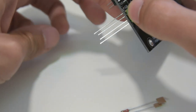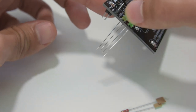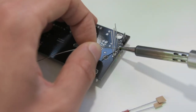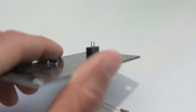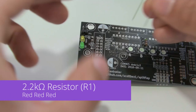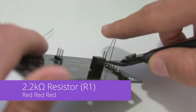The polarity is really important on these so you need to make sure you put them in the right way — the longer leads are on the outside. Be careful when soldering these as the plastic on the LEDs can melt if they get too hot. Clip the leads off. Now we've got a 2.2K ohm resistor which is red, red, red, and this will go into R1. Solder that in place and clip the leads.